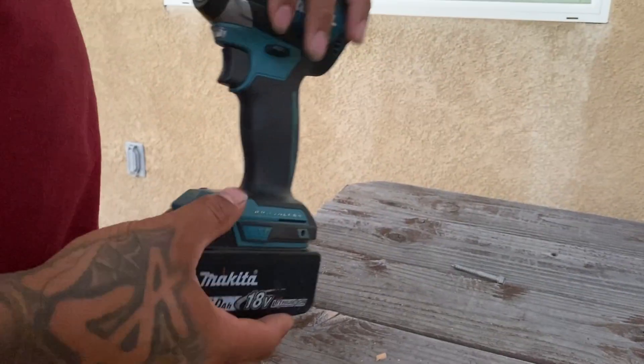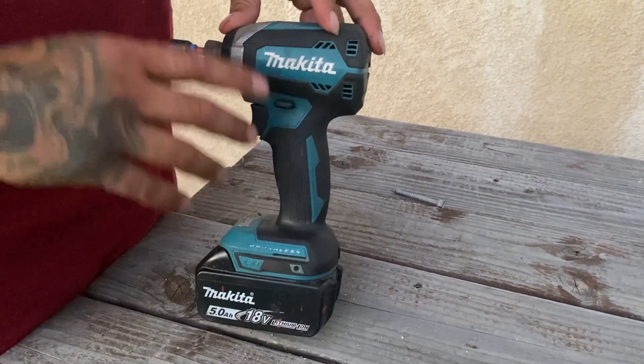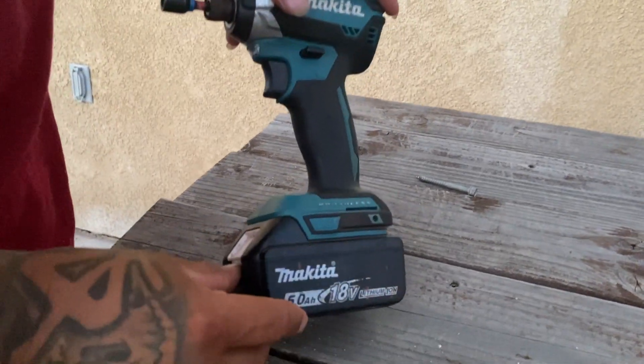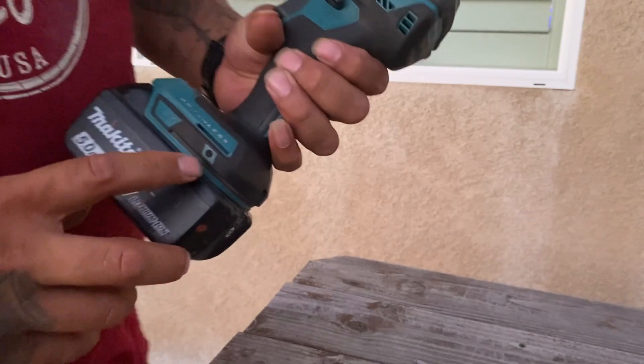Today we've got the Makita impact driver. It's brushless, has a BL motor, and comes with an 18-volt 5.0 battery pack that's easy to pull in and out.